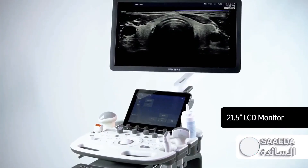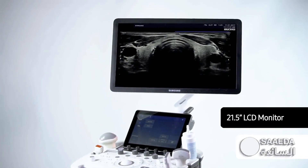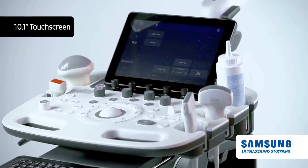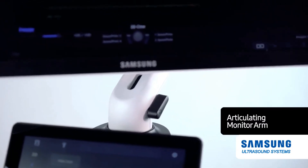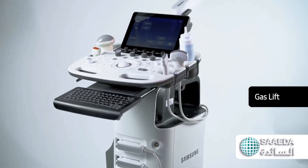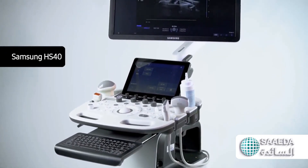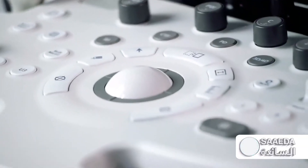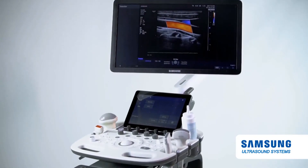The Samsung HS40 also delivers a user-friendly design with a 21.5-inch LCD monitor, LED backlit unit, and a 10.1-inch touchscreen for efficient interaction during an exam. An articulating monitor arm allows adjustment to the perfect height. The system also adjusts to the perfect height thanks to the smooth upward and downward motion of the gas lift. The Samsung HS40 ultrasound system is purpose-built to create a streamlined workflow with an outstanding user experience.